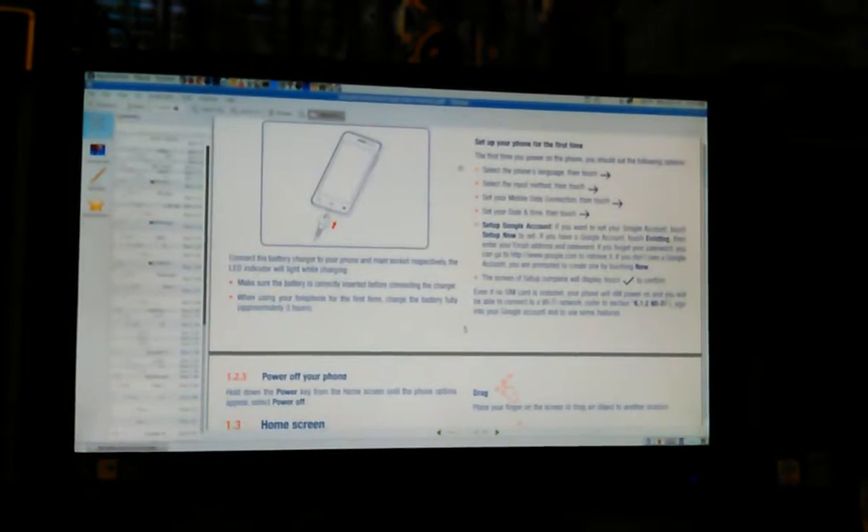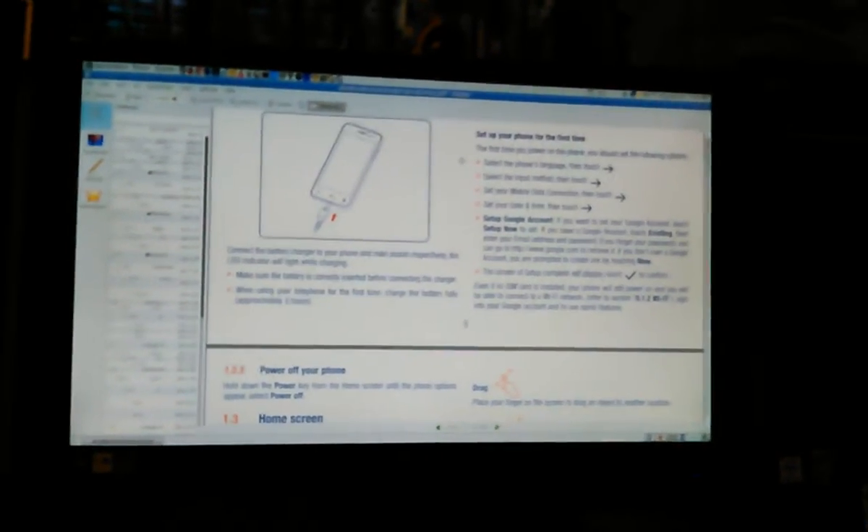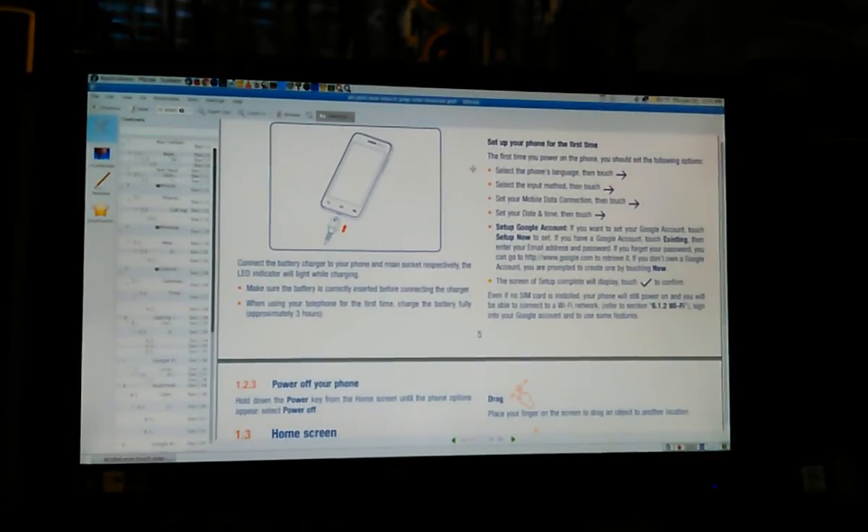That's the PDF manual on my computer screen, and that's me. I'm just testing out the video. Let's stop it and see what happens.